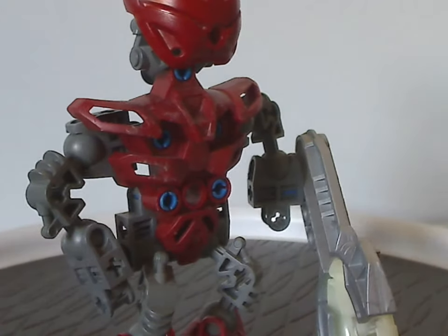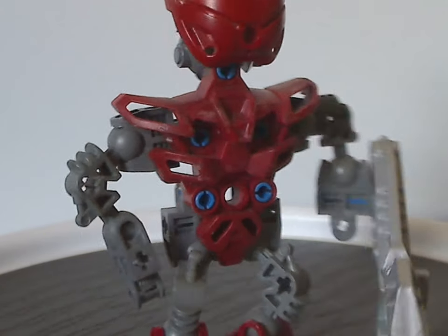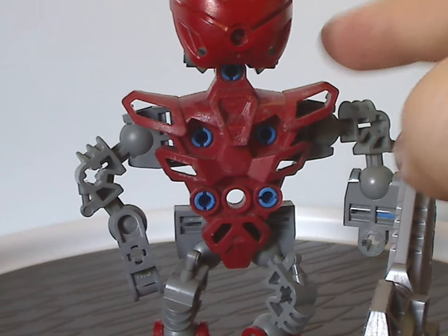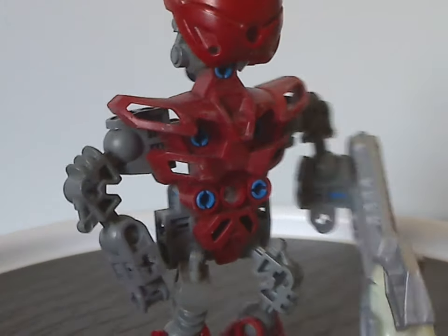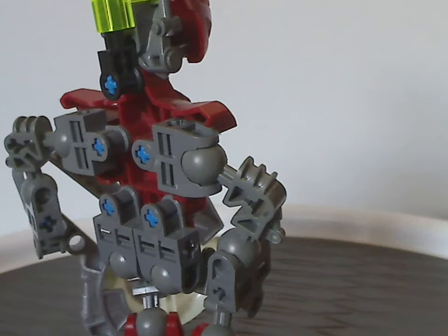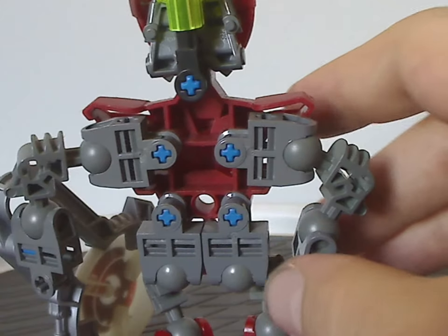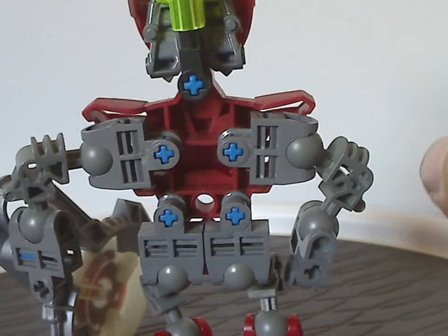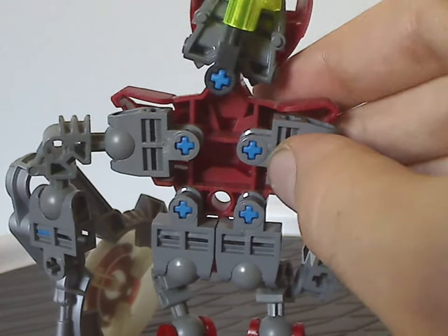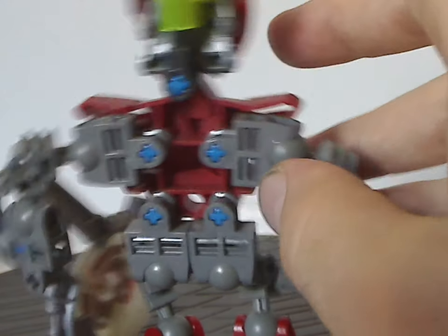As for the torso piece, which is just one solid piece, this particular one was also reused on Zidaraq in the following year. On the back side is where all the limbs connect, and also where the head connects — which just tilts side to side, not all the way around.